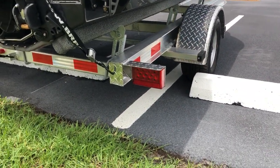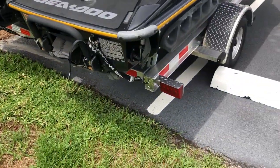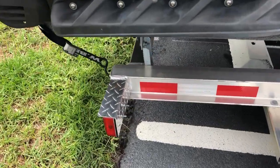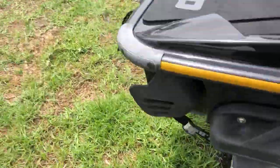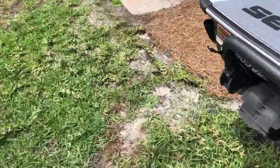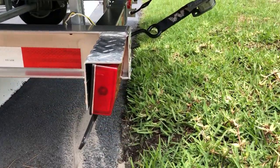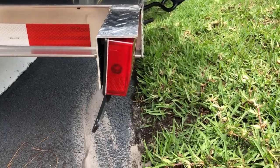Tail lights are covered. We have the reflective tape on the back. Now some of the fit and finish things that I'm not ecstatic about: this tail light fits great, but over here, as you can see, the mounting holes need to be adjusted and the tail light is crooked.